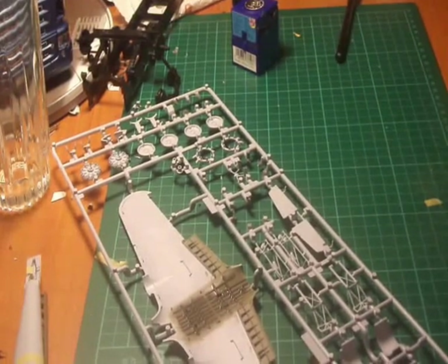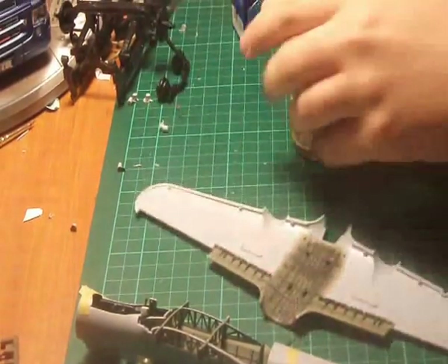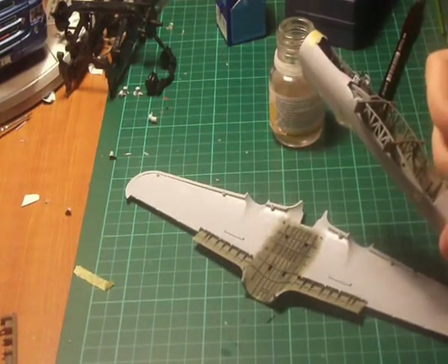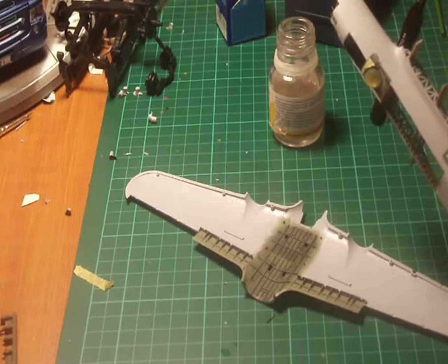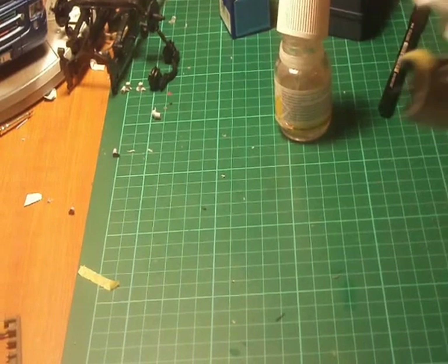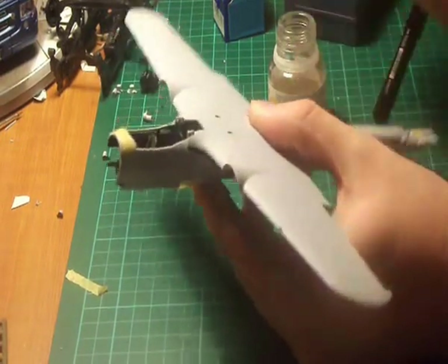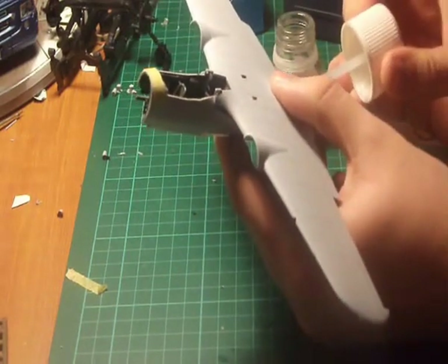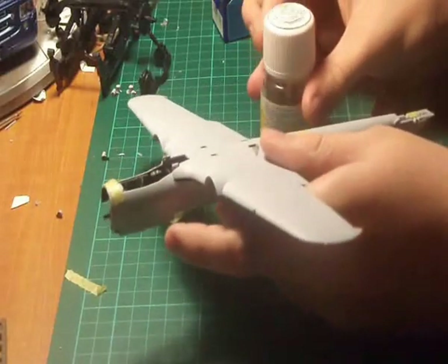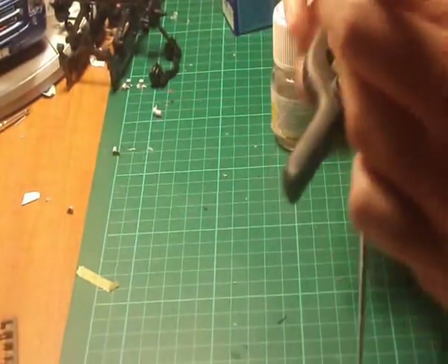Right, now that's all dry. It's been cut off from the sprue. I have done some test fits for this — one area it does fit and the next area it doesn't. So what we'll do for now, we'll glue one side like that. I'll clamp that down — yep, that's it in place now.